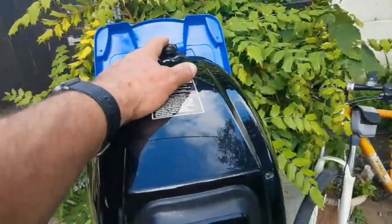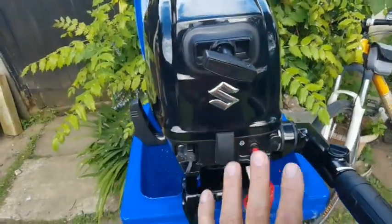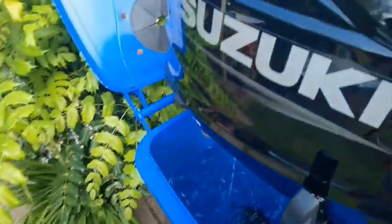I've topped up the fuel tank, checked the oil, checked everything else, put it in the water tank — and you'll see it's lovely and clear.